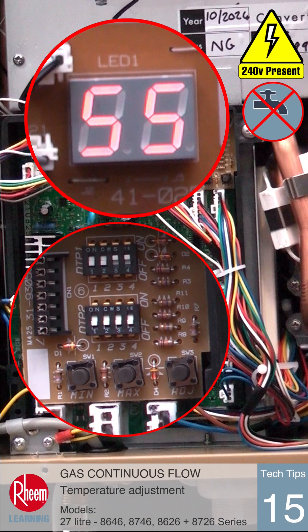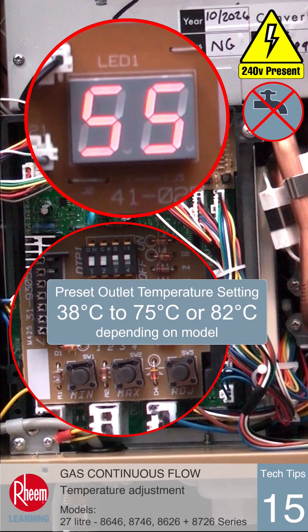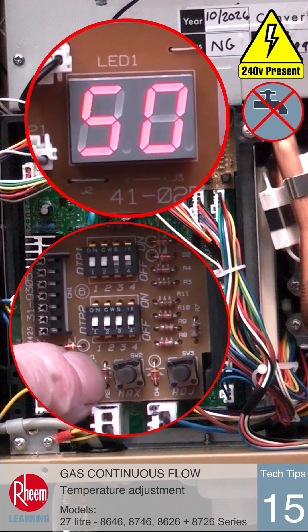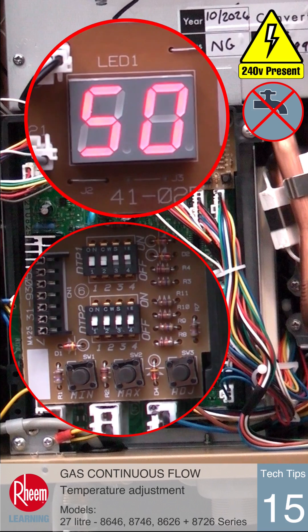The max and min buttons will adjust the temperature setting through the range and steps available. Pushing the min button once will drop the temperature to 50 degrees C.